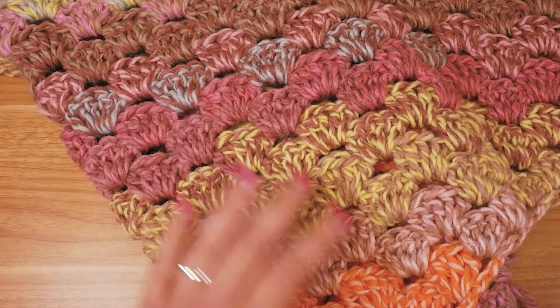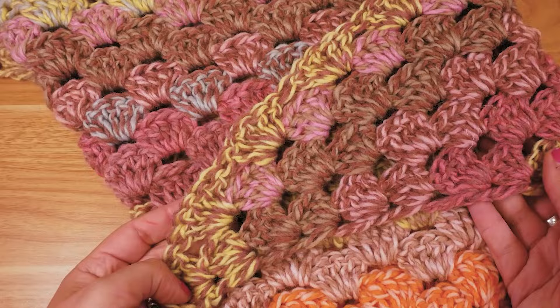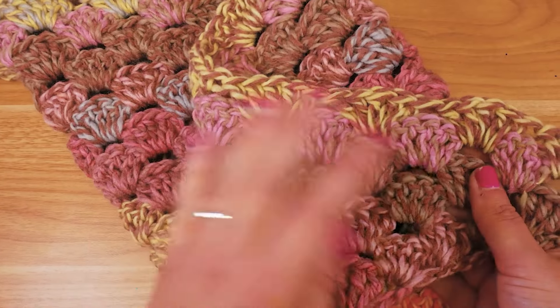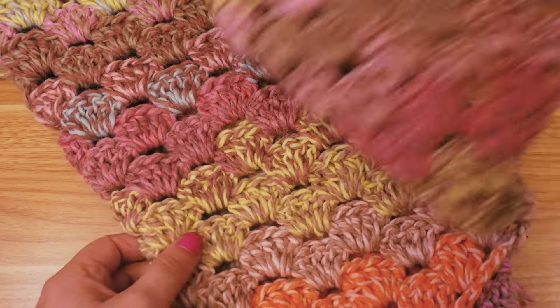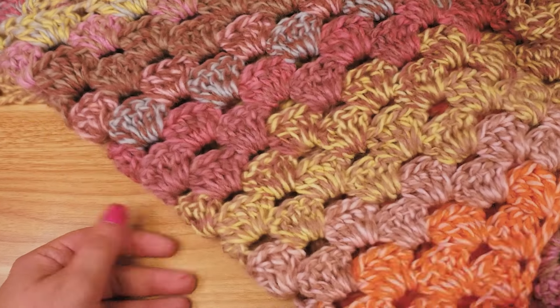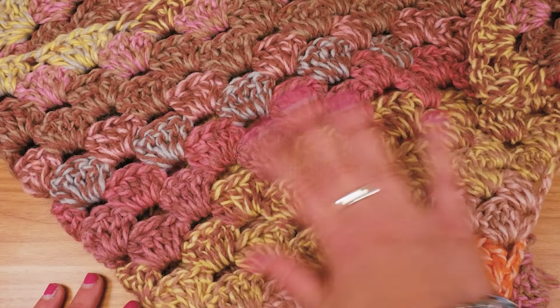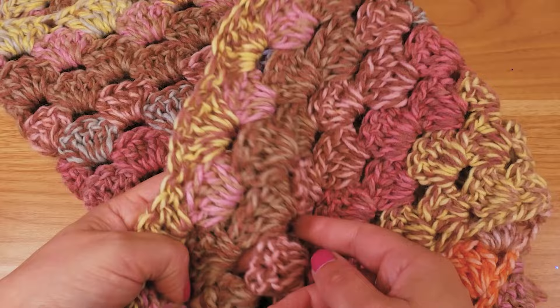Hi guys and welcome back to DIY Ideas and welcome to a new beautiful scarf tutorial. I have this shell pattern here — it's really easy, you basically only use double crochets and a few chain stitches, but most of it is double crochets, always five of them in a pack, and just a beautiful color fade wool here.